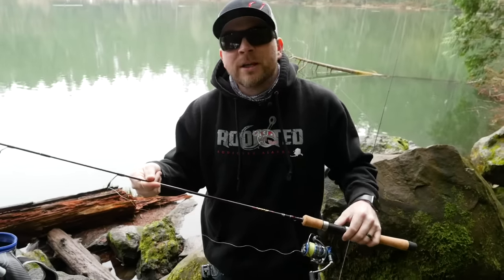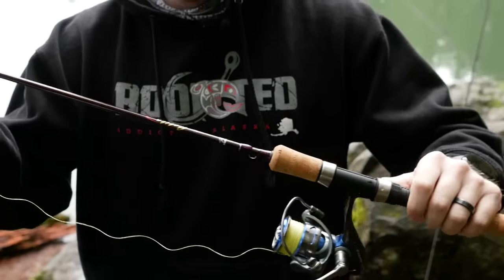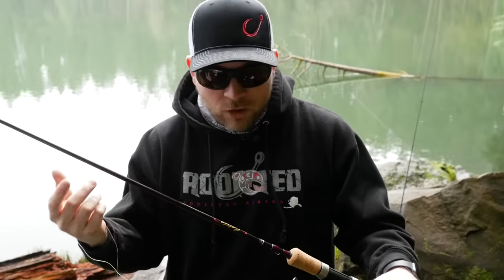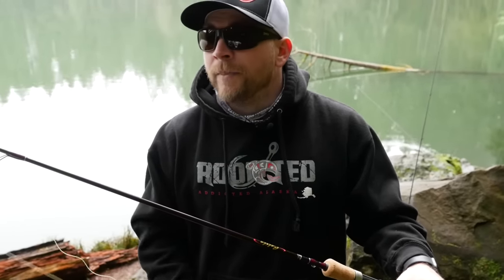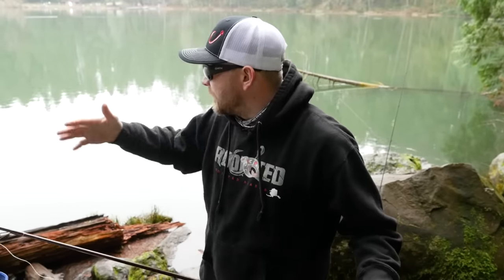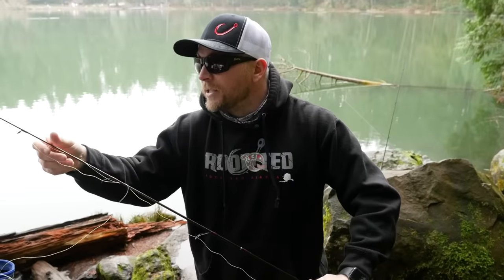I like to use an ultralight rod — they're a lot more fun to catch these fish on. This is a two-to-six pound Okuma Celilo paired with a 3000 Inspiro reel. One thing I do differently than a lot of trout anglers is I like to use braid. I like the durability — I've had this braid on my reel for over a year. It floats, which keeps the float up on top of the water so the line doesn't sink and mess up my presentation. I also like the high-vis so I can see my line and float positioning. That said, fluorocarbon or mono will work just as well.